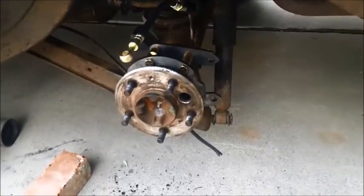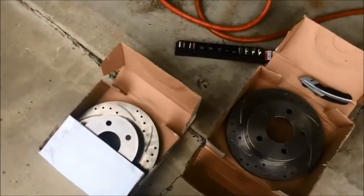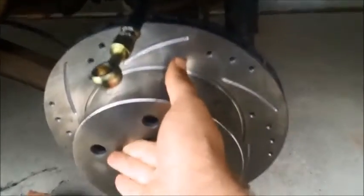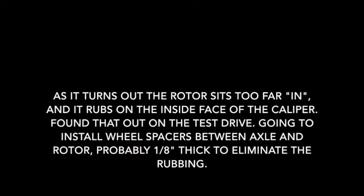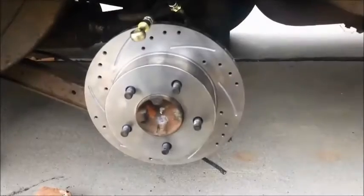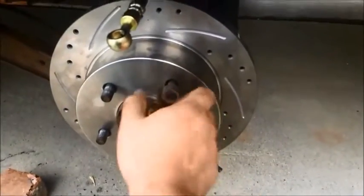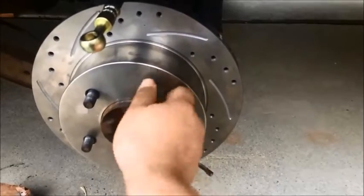The next step is to place the rotor onto the hub. I've got two different rotors that came with this kit - I want to pick the one where the slots cut into it make sense in terms of the direction the wheels will be spinning. Since we'll be driving this car forward most of the time, I want them arranged like this. In order to keep the rotor well seated while I put the caliper on, I'm going to take a couple of lug nuts and get them finger tight so the rotor isn't tilted at an angle while I'm installing the caliper.